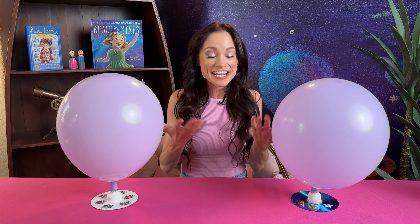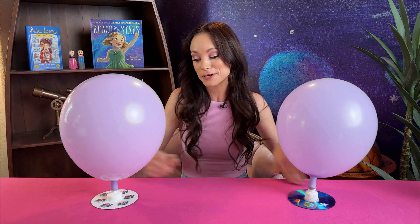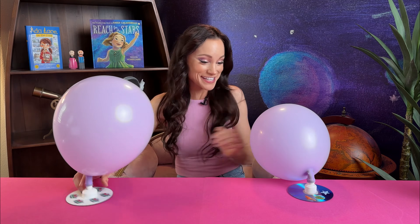If you do this experiment with your kids or your students let me know in the comments. Tag me in those hovercraft pictures and let me know what they thought. Thanks for doing science with me today. Stay tuned for many more science experiments, and as always stay curious and keep exploring. We'll see you next time.